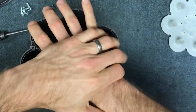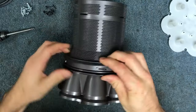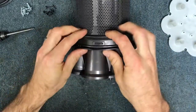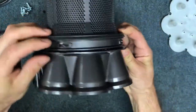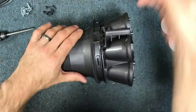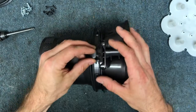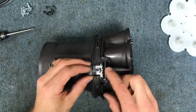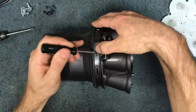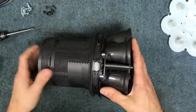Line up this part with where your button goes, then just push it down. Make sure all your clips pop in place — check all your clips around here. Then you can go ahead and put your little button back on. The spring is going to sit right on top of that little pin; one end goes in first, then use a flat blade to pry it a little and push it in.